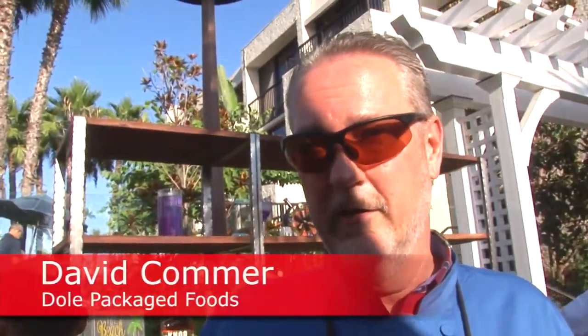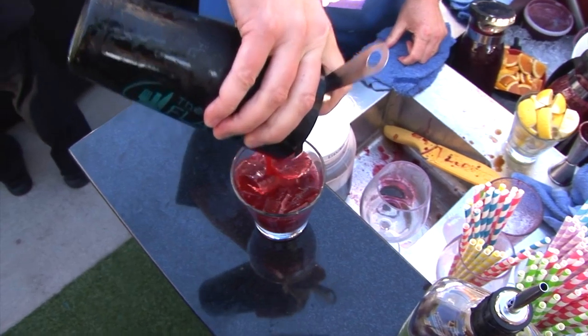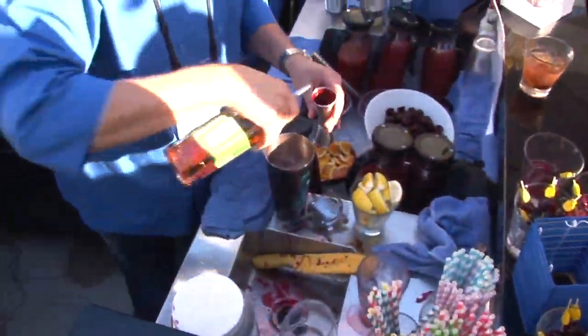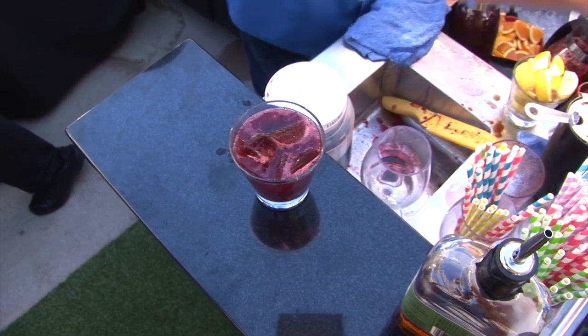We've got a Blackberry Bourbon Baller, featuring the blackberry shrub mix with the blackberry puree, Knob Creek rye, topped with a little bit of cardamom bitters, and then a smoked cherry for garnish. It's delicious — you gotta try it.